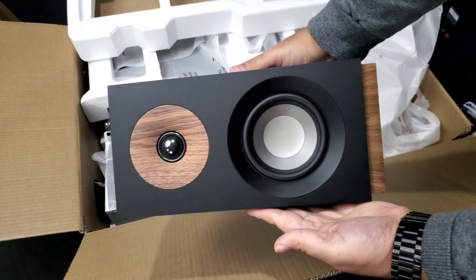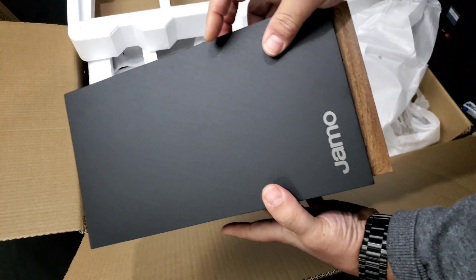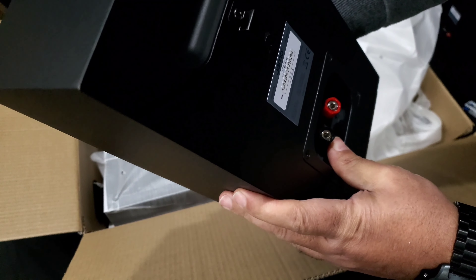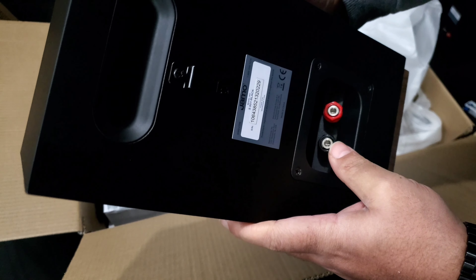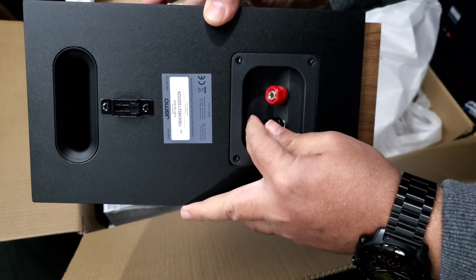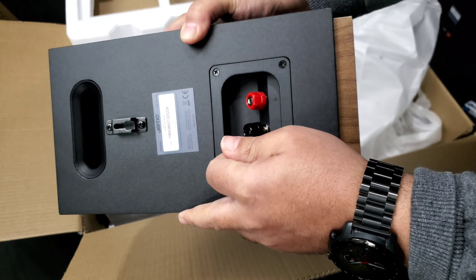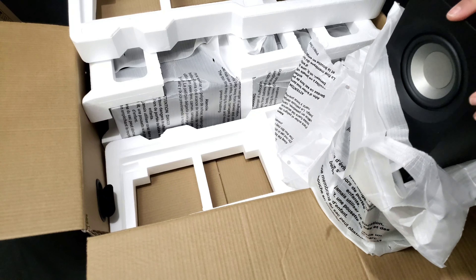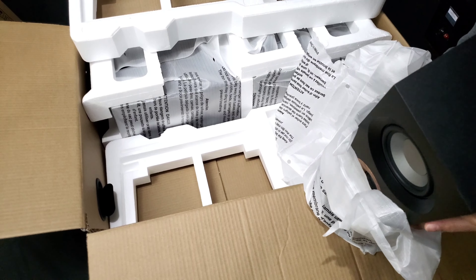The second smaller speaker has some branding on the side. I do like the binding posts — they look like they might take banana plugs too, but you can definitely unscrew them, stick the wire in there, then screw them back down. I thought there were feet on all four corners but one foot fell off.